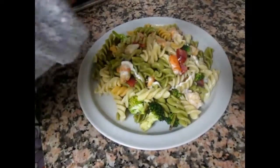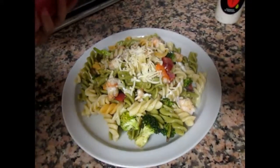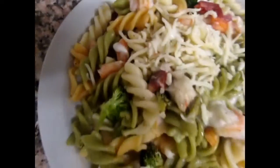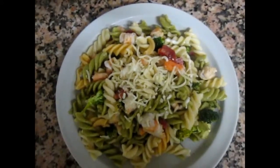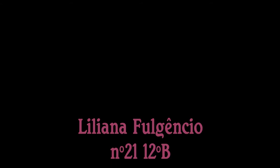To finish, let's add yogurt sauce and sprinkle with grated cheese. Add yogurt sauce and mix. Thank you.